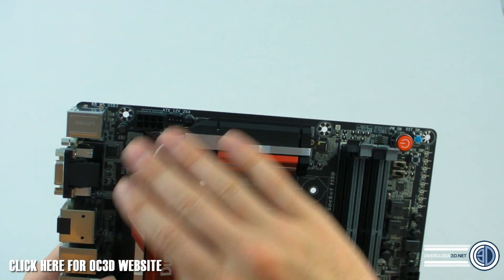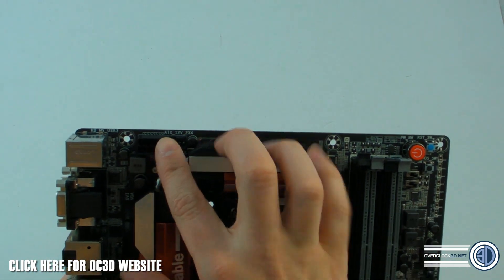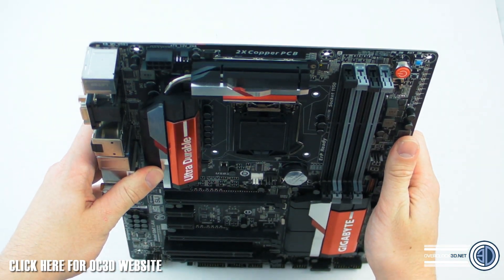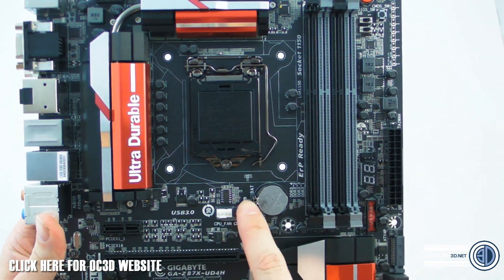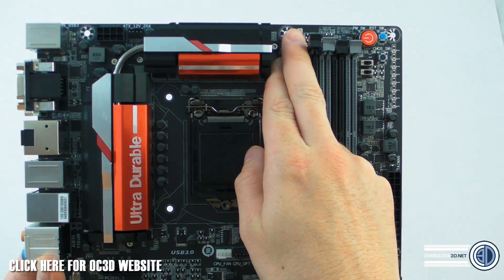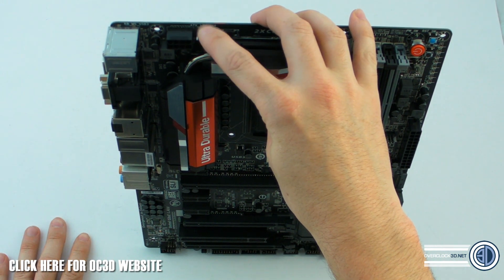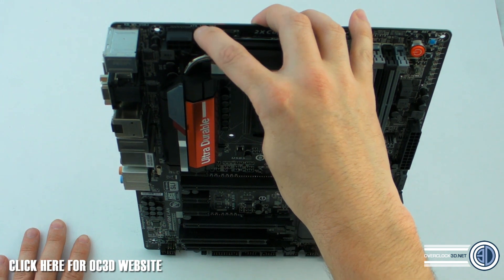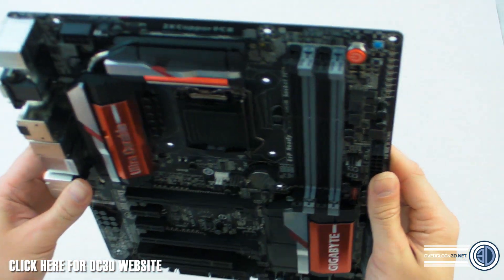We've got that large heatsink area around the MOSFETs, and there's an 8-pin CPU power connector just there — that's the only CPU power delivery on the board. Looking for fan headers: we've got CPU fan and CPU optional fan there, which is a strange place to put them since normally they'd be higher up, but the heatsink is in the way. That header position is technically wired as system fan one.